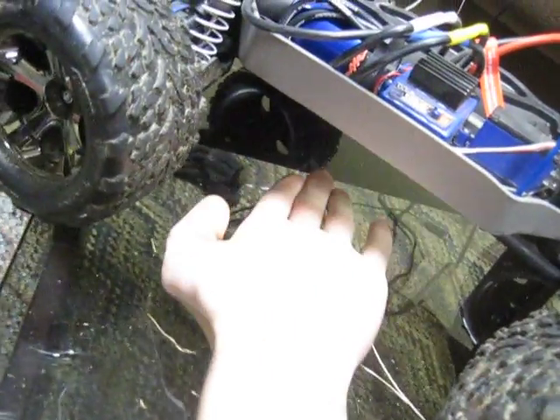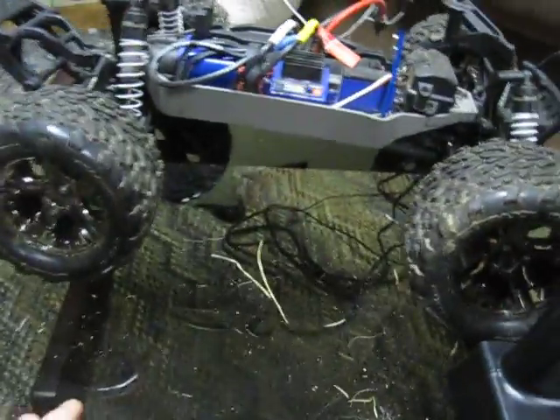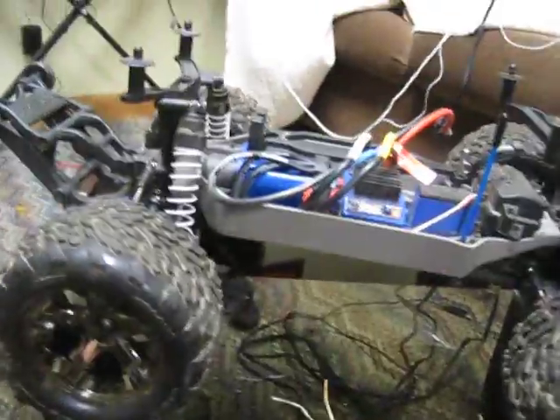The ground clearance is about four inches from the glass — you can use my hand as a reference. It's around four inches there, and about two and a half to three inches from the wheelbase to the front bumper. You've got a ton of ground clearance for grass or whatever terrain you want.